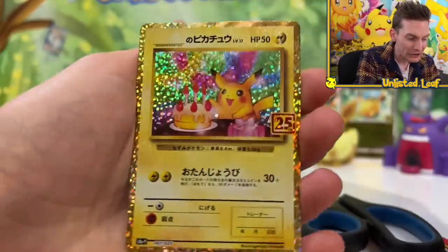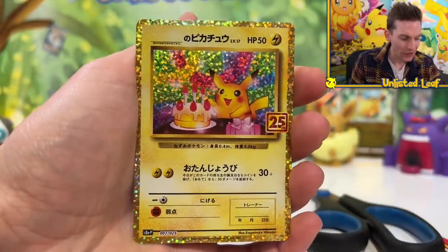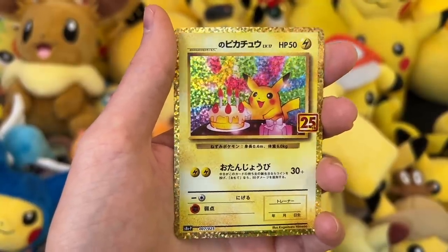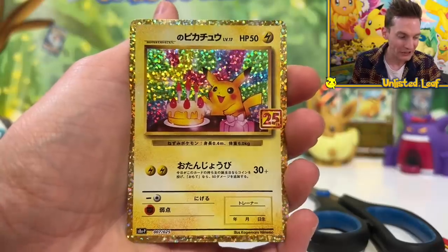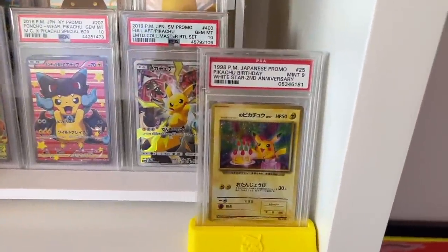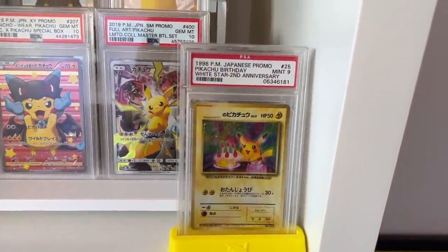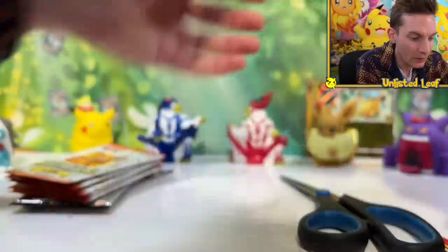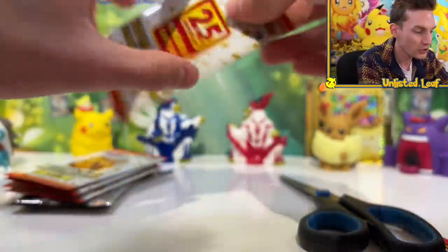It's Birthday Pikachu! I've actually already got this one. But that's okay — we've got plenty more boosters. Look at Birthday Pikachu, one of my favorites. I've actually already got this one in Japanese, so I don't really care about doubling up. I'm definitely getting one of these graded because I want to put it with the one I've already got — the original Birthday Pikachu. I think that would be so special.